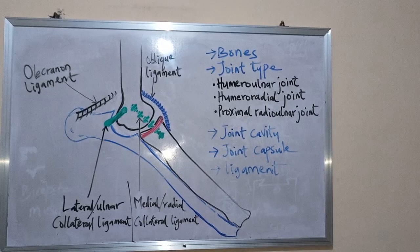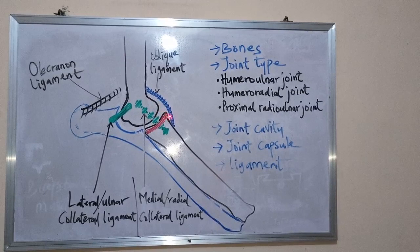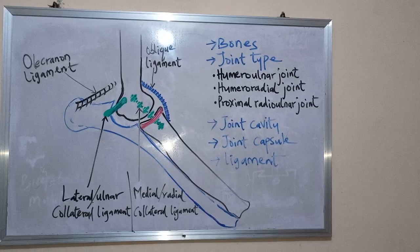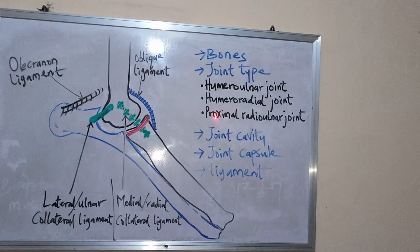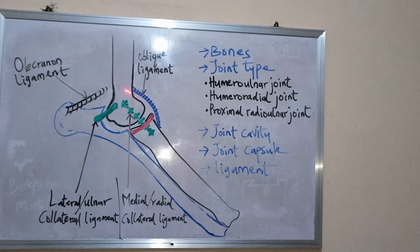The joint capsule is common to the three articular parts. The capsule formed here is common to all three articular parts that have been mentioned. Now let's look at the ligaments associated with the elbow joint.